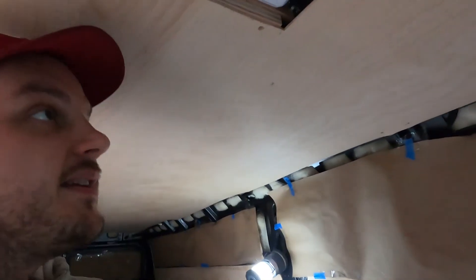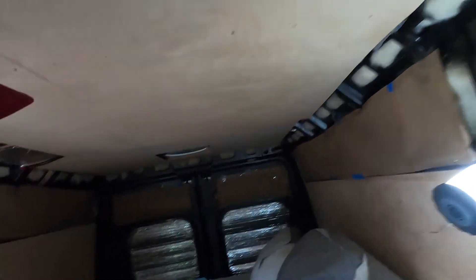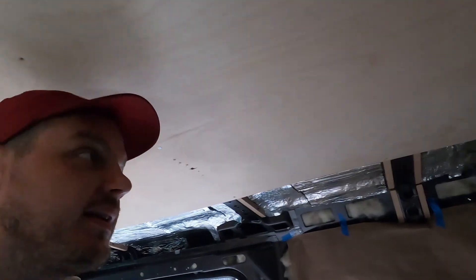And what else are we doing today? We're drilling the light holes, and we're wiring it too, so that when we have power, we have some lights in here, and I think that'll be really nice.